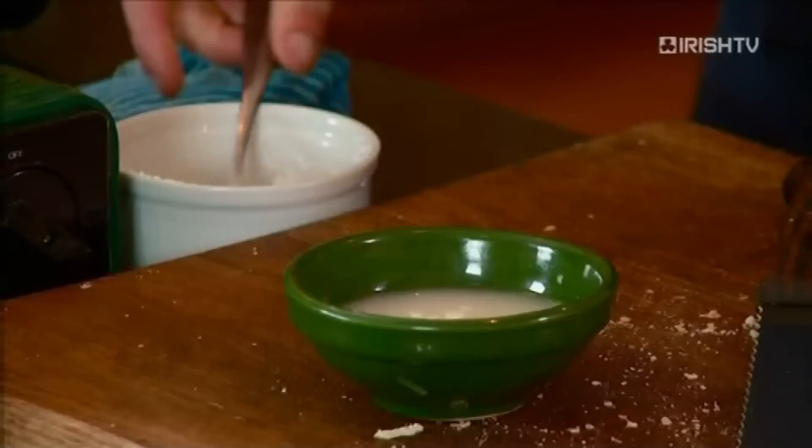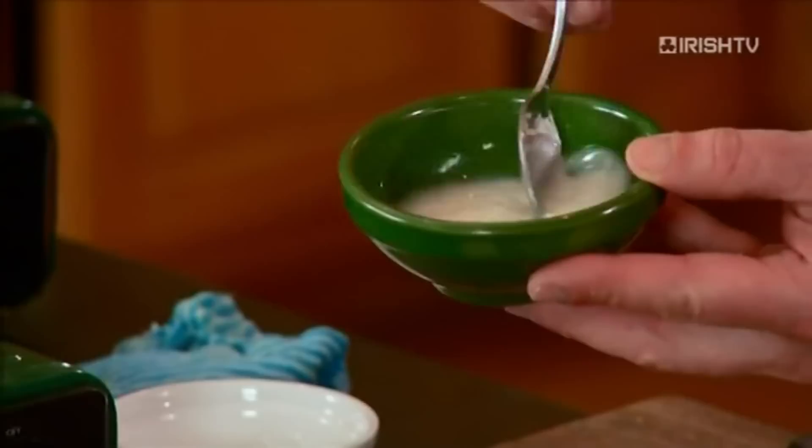So drop it in and watch this — you just stir it really, really slowly and the corn flour will dissolve. Don't put the corn flour straight in because it won't mix. You need to dilute it in the Kirsch first of all.